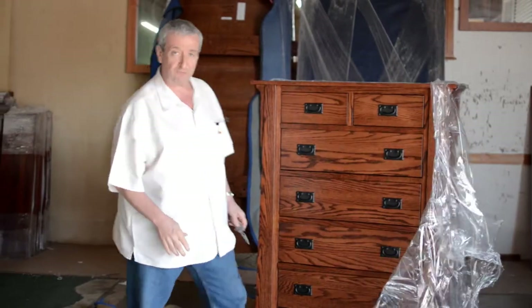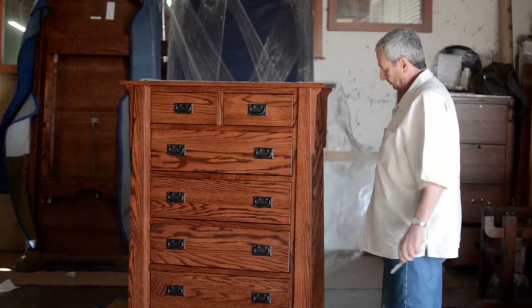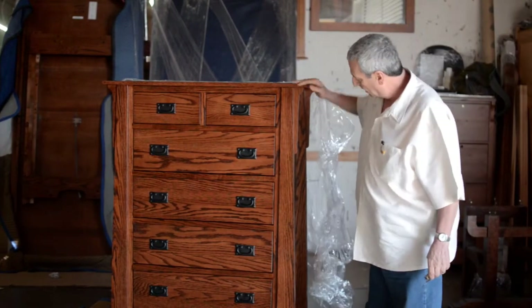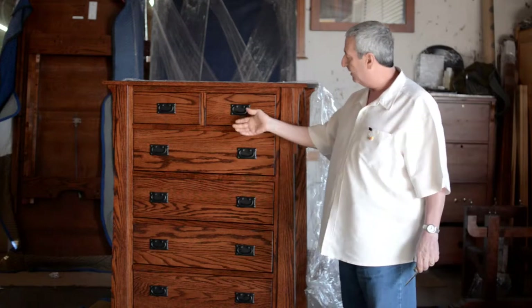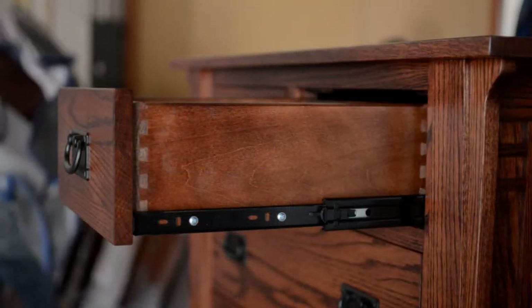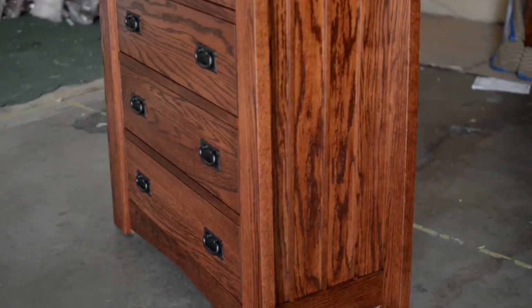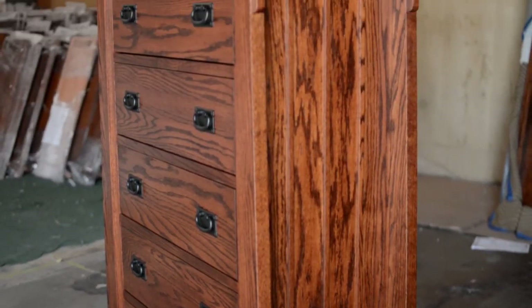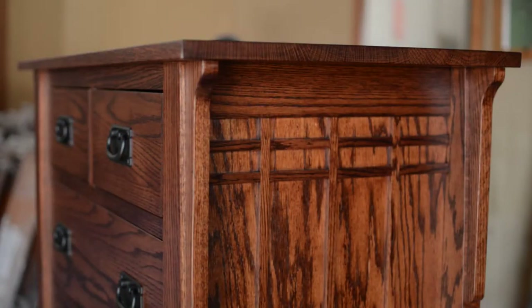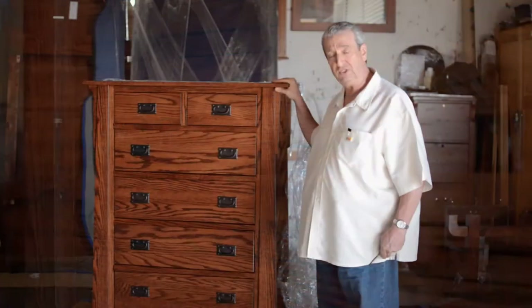This particular set was done for a customer in our standard finish. We have our English dovetail joints, side-mount roller bearings, solid oak throughout. And yes, we can do this in any wood, any color, and we can even change the sizes to whatever meets your needs.